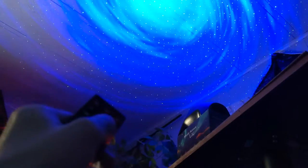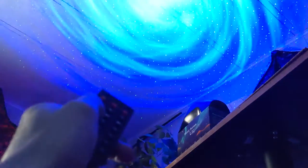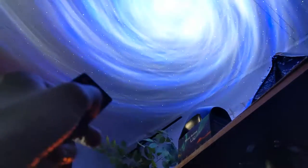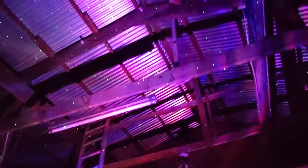You can also use the remote to control the look of the light. You can make it all red, all blue, all white, all green, turn the stars on and off, and it even allows you to make a combination of any of them to personalize your galaxy the way you want it to be.